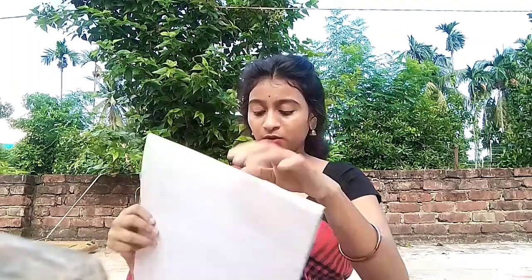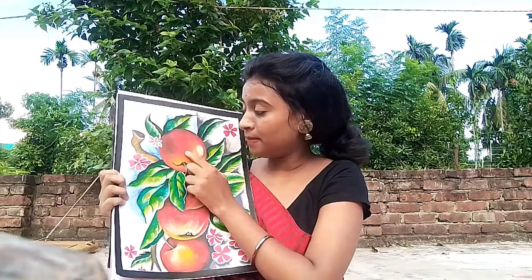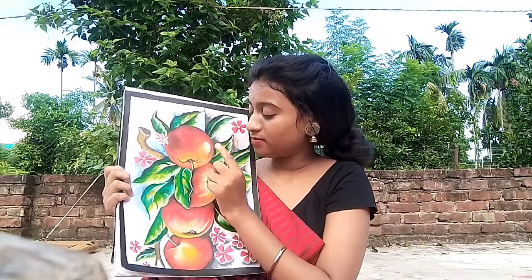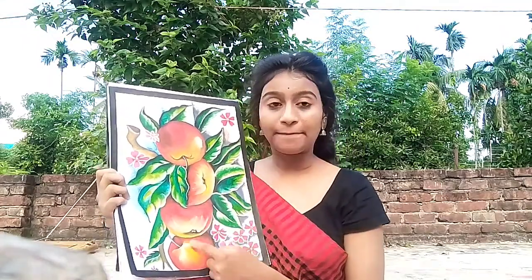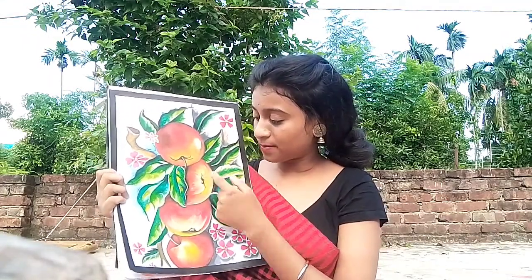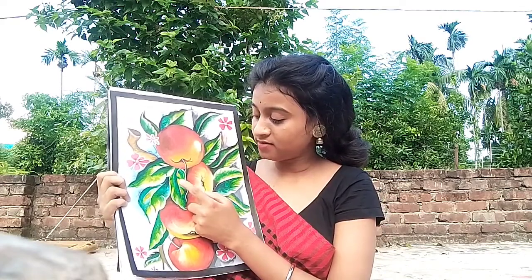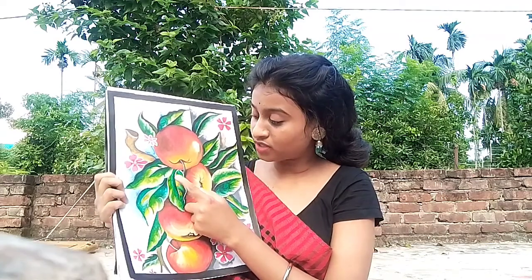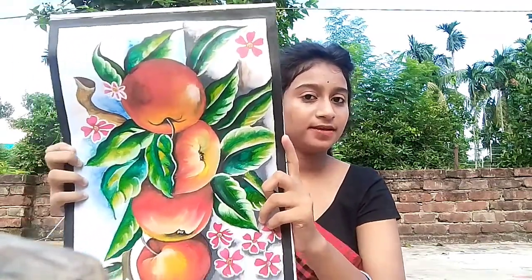I am going to show you the colors. The colors used are: dark green, black, medium green, sap green, and white. This is the same color.